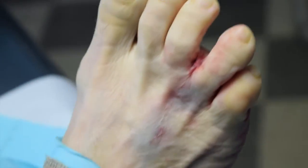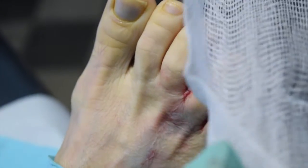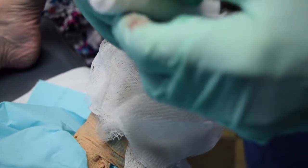Surgeries are very successful. Patients heal quickly and get into a regular shoe within about a week. It's a lot faster healing than taking it out, and it's a lot easier to do than an open decompression.